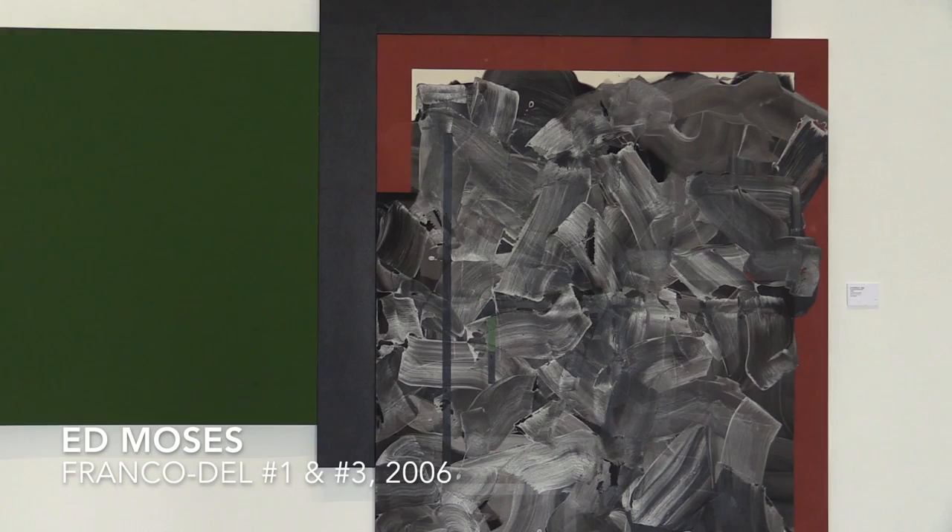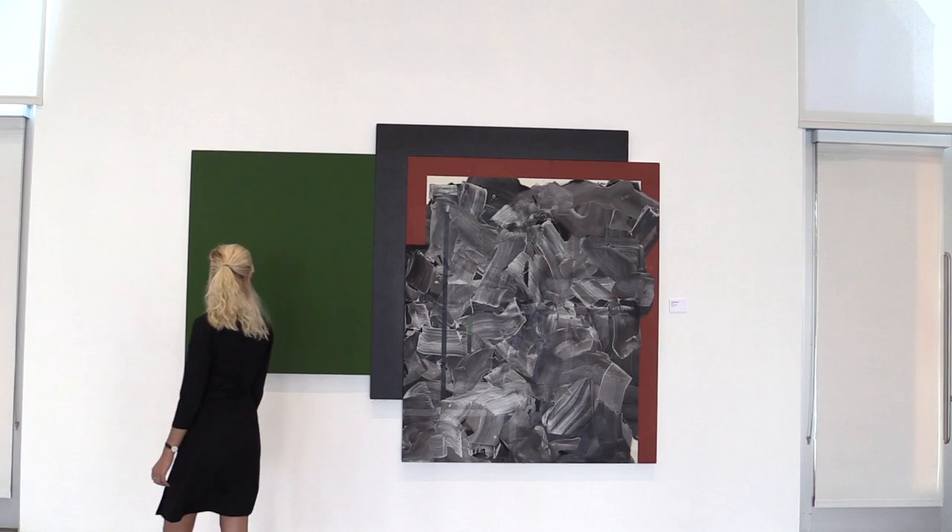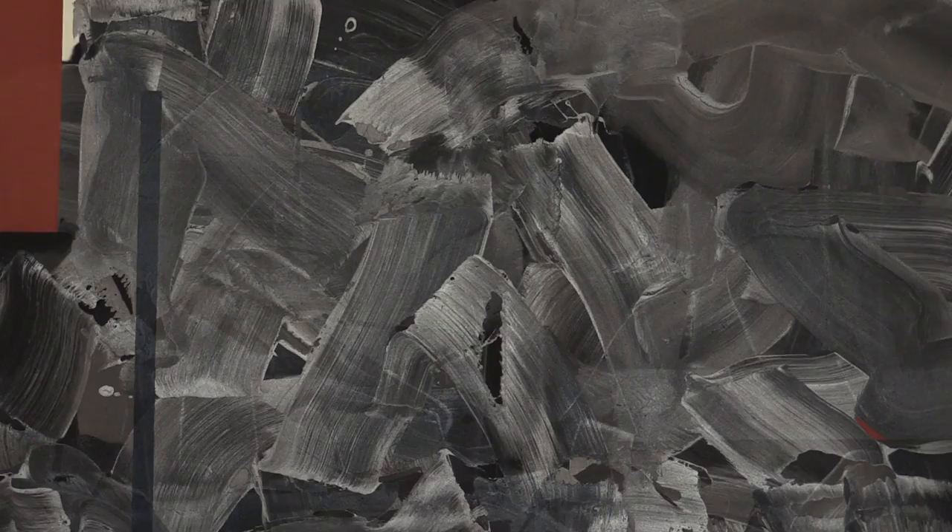Franco del No. 1 and No. 3 is a three-panel acrylic on canvas painting created in 2006. This composition is approximately six and a half feet tall by nine feet wide. The leftmost panel is a rectangular forest green canvas that attaches to the second panel, an L-shaped black composition. The largest canvas contains an abstracted wash of black paint partially bordered by a rust-colored frame.